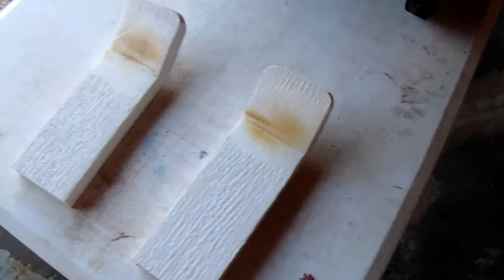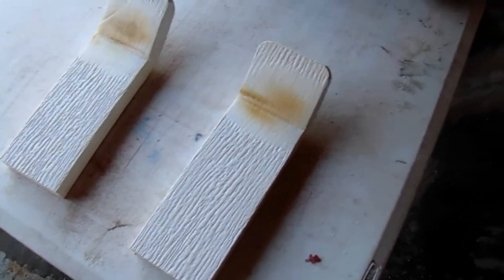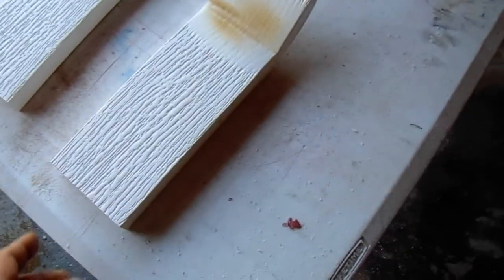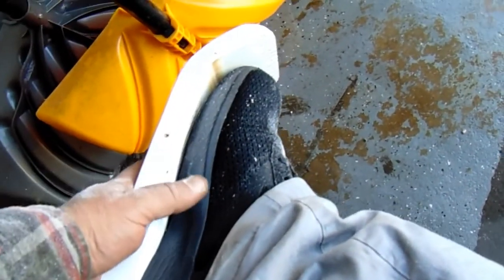Hi, what I've got here is some 1x4 PVC board. It has a design on this side; on the other side it's smooth. What I'm going to do with these is tie them on the bottom of my shoes so my shoes never wear out — no, I'm just kidding.